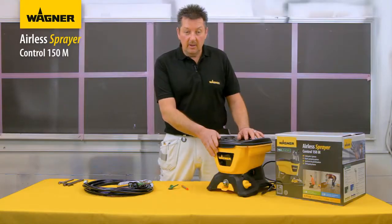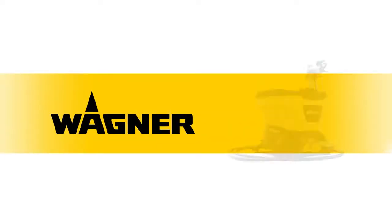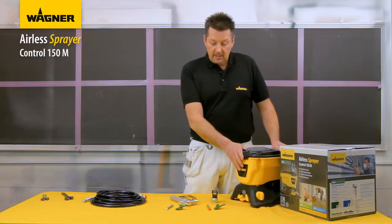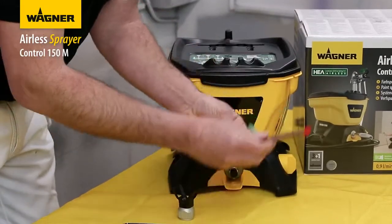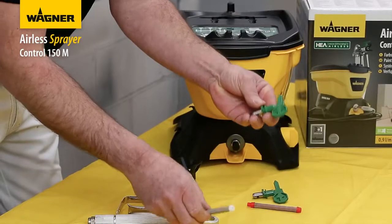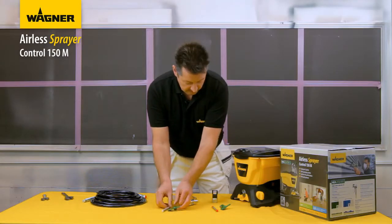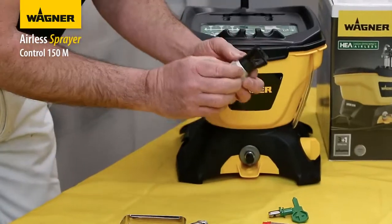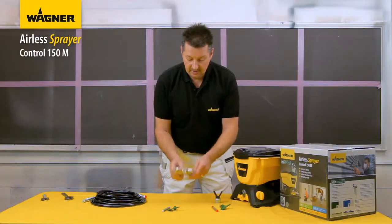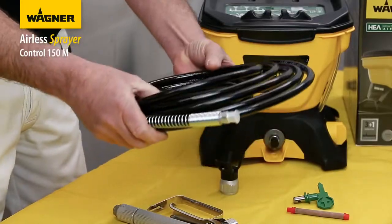The easy-to-fill 5.5 litre gravity-fed hopper means you can spray for longer without frequent refilling. Included in the package is the 311 tip with red filter for woodwork, the 515 tip with white filter for emulsions for ceilings and walls, the tip holder, the all-metal construction spray gun, and finally the seven and a half metre airless hose.